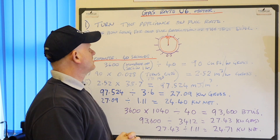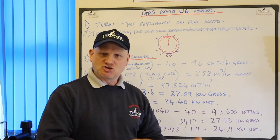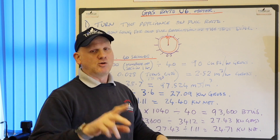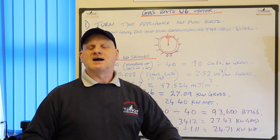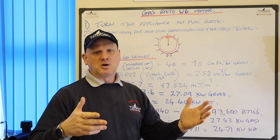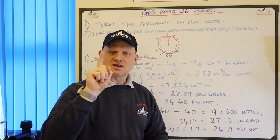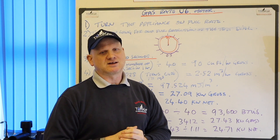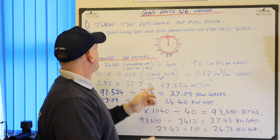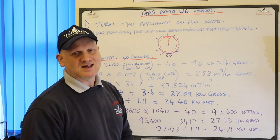So the first thing we need to do is turn the appliance on full rate. Like we said for the G4 metre, if it was a cooker we'd be putting individual rings on - not three, that's working pressure at the metre - and we would put on the grill and the oven, we'd do them all separate. Fire on high rate. Boiler, we would do it on heating and hot water, not high and low settings. That's for flue gas analysing, not gas rating. So after we've turned the appliance on full, we need to time how long it takes to do one full revolution of the test dial.